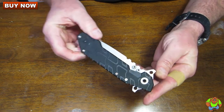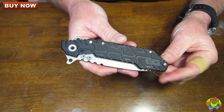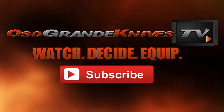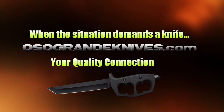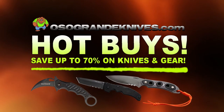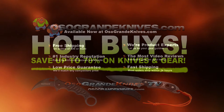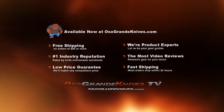You can purchase these for less at osograndeknives.com. We thank you for watching — please stay tuned for more knife reviews. This is Osogrande Knives TV where you can watch, decide, and equip. When the situation demands a knife, osograndeknives.com is your quality connection, with unbeatable low prices on thousands of knives, super-fast shipping, and world-class customer service. Thanks for your support.